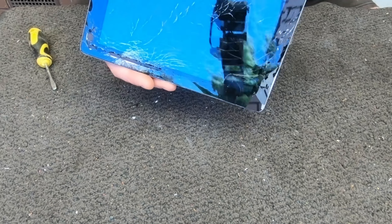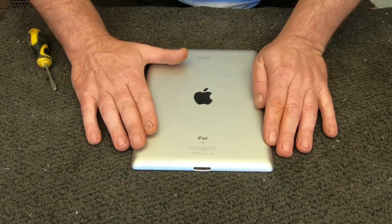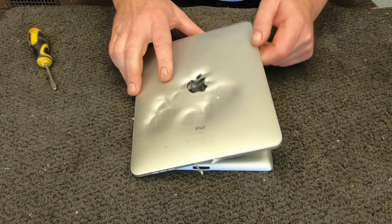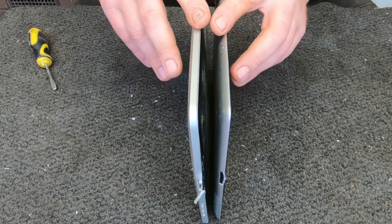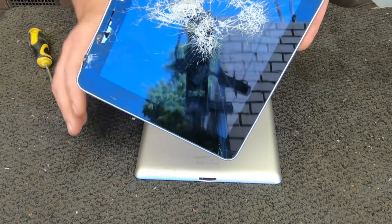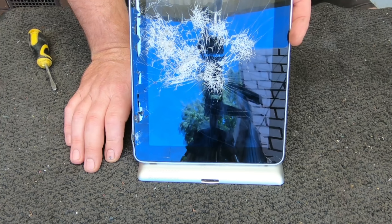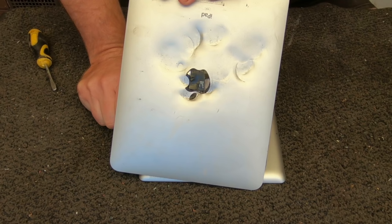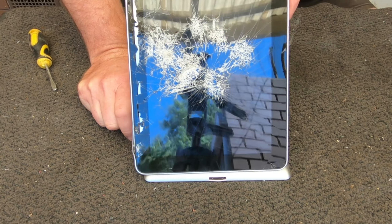They've got broken screens and are pretty smashed up. Once I start getting into it, it's going to be even more broken. This one here is a slightly different version — it's got a bit of a different housing. It's also the 16 gigabyte one, but as you can see, this one was really smashed up. This is how they give them to me sometimes — they smash them up like this.